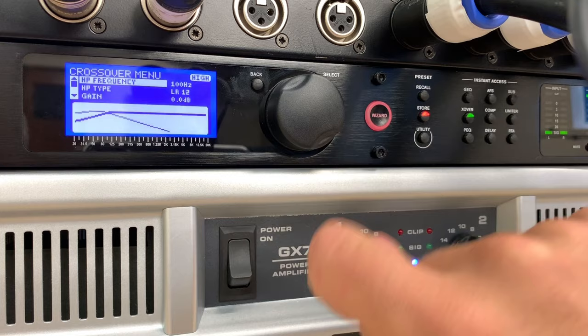Then there's something called delay — this is the proper way to set up your speakers. If the bins are set further back than the tops, you can delay the tops so the bins are in sync, or vice versa. If the bins are ahead of the tops, you can delay the subs so the tops can catch up. You can do that in milliseconds with the delay setting.